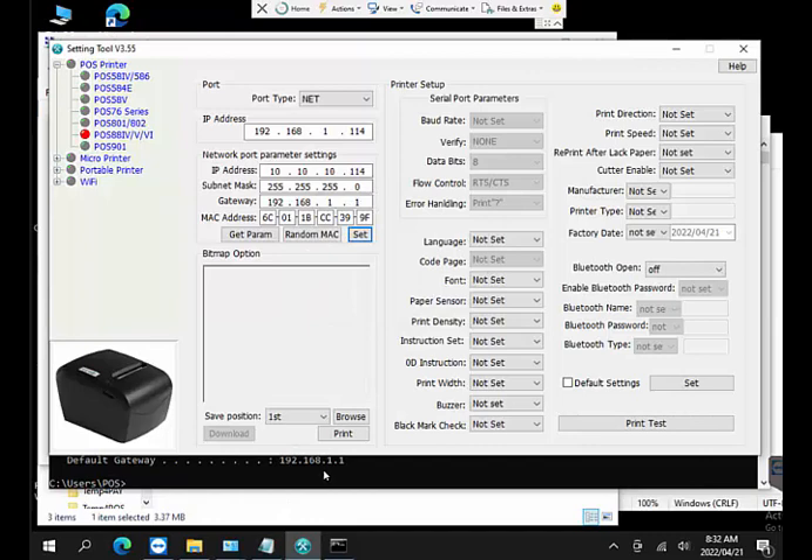Once you've set the parameters, you can do a test print on the printer to confirm. To test, switch the printer off, hold the feed button, and switch it back on — it will print a test page showing the new IP address it's been configured with. For now I'll leave the printer set to my desired network range, 10.10.10.114.